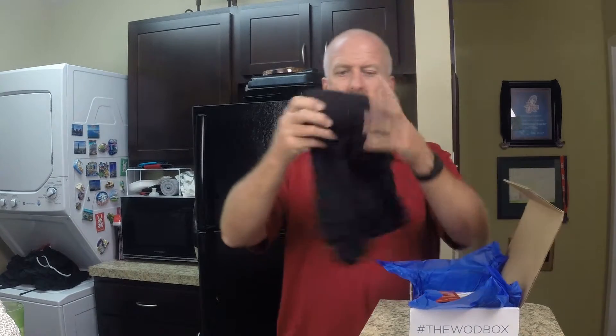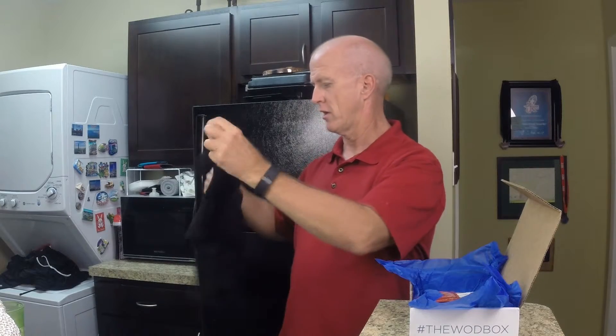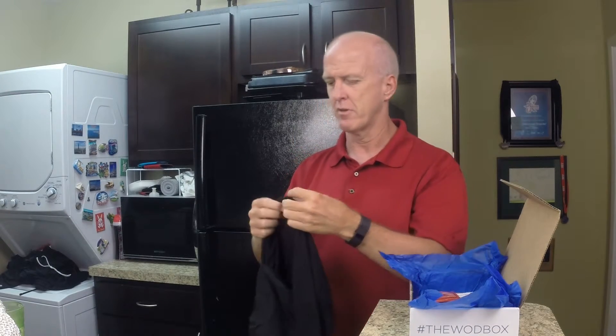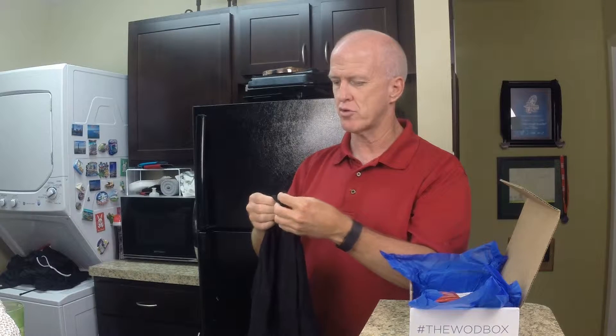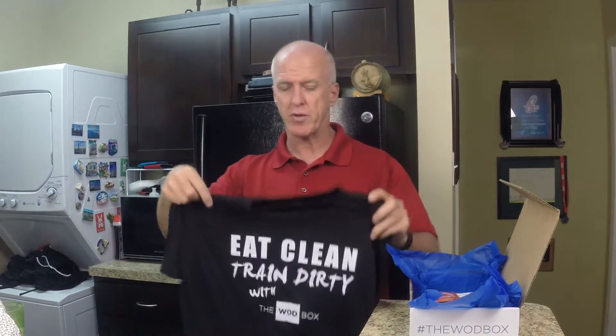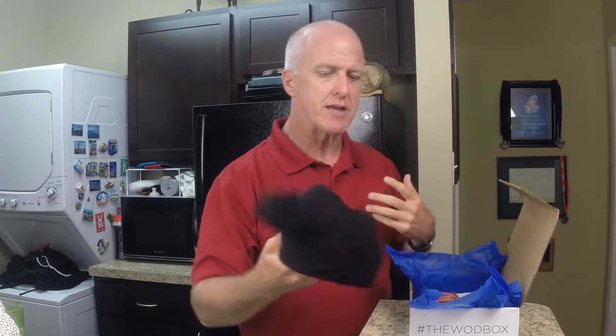They wrap it kind of nice, like a little Christmas present. It's the August edition. The first thing is a t-shirt, which is nice — it's a nice texture. It's a 65% polyester, 35% cotton blend. It's very lightweight and says 'Eat Clean, Train Dirty with the Woodbox.' When you register, you give them your shirt size so they know what to send you.